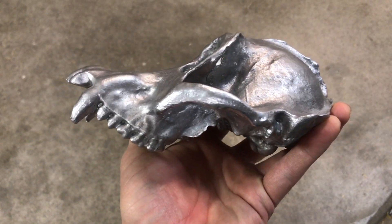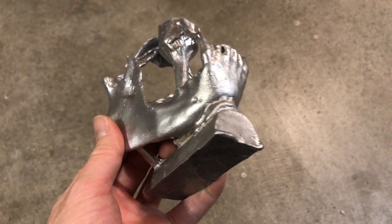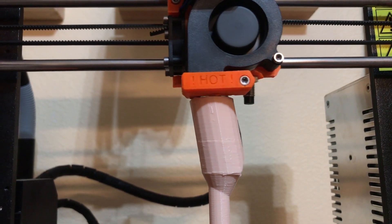I believe that this is because the mold was poorly designed, and as the molten aluminum solidified and shrunk, it pulled metal away from the teeth and into the thicker parts of the jaw. Unfortunately, I had to completely start over with the jaw.